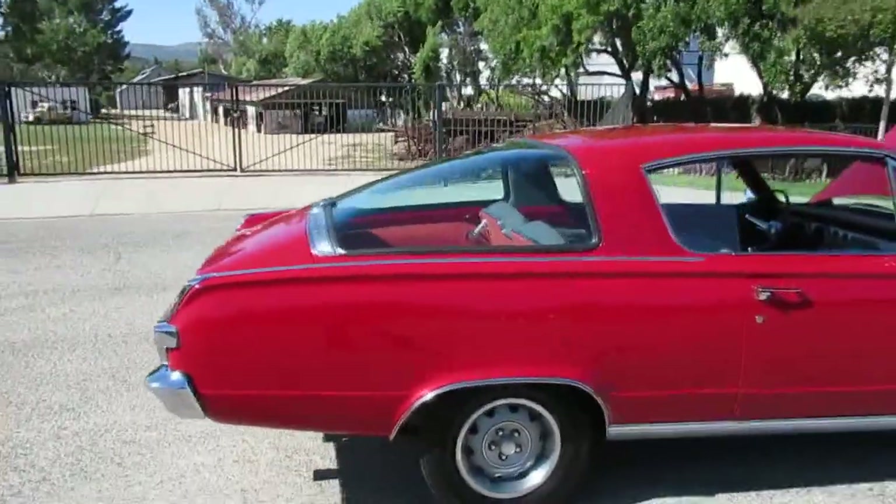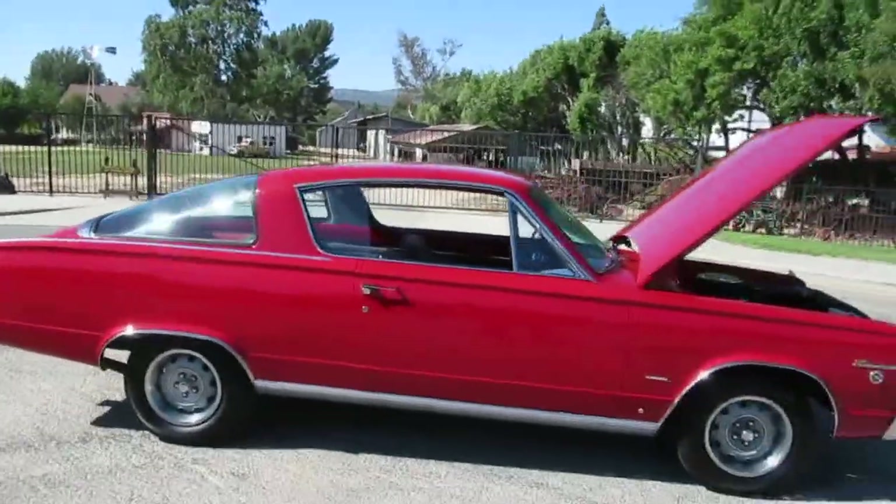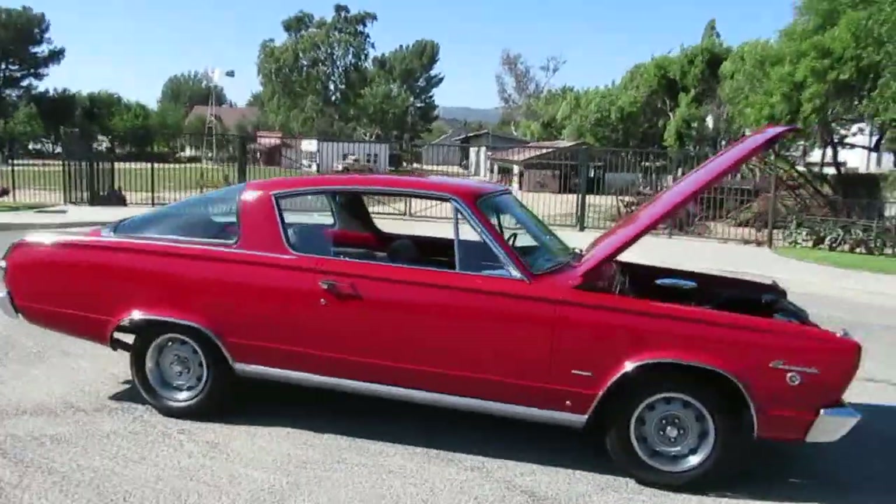My name is Rich. If you get a chance, come on by. If you're too far away and you want it shipped, we can arrange shipping right to your doorstep. Thanks for watching.